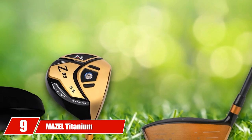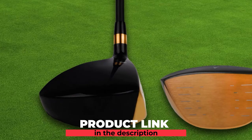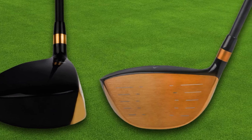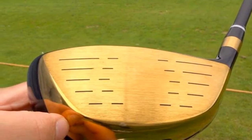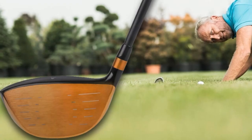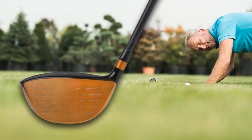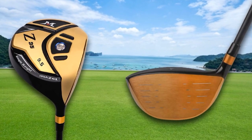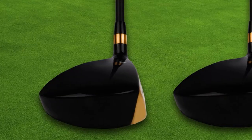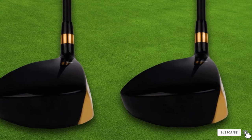Next at number 9, we have the Maisel Titanium Golf Drivers. With a clear sound upon impact, these drivers ensure distance, ball speed, efficiency, and rebound even on off-center hits, thanks to a CNC cup face design. The face focuses on distance with a big sweet spot made possible by the 460cc depth. Despite the strength of the titanium face, it remains lightweight through variable thickness around the club head for high-speed swings. However, the club head is breakable, and while it's easy to control, the excessive force it can generate may be a hassle. The sound, while satisfying, can also be too loud.